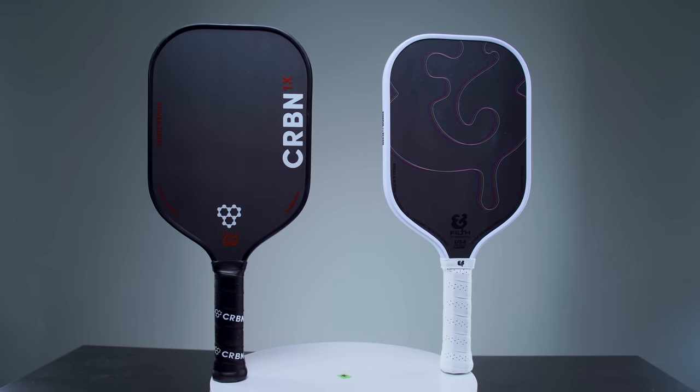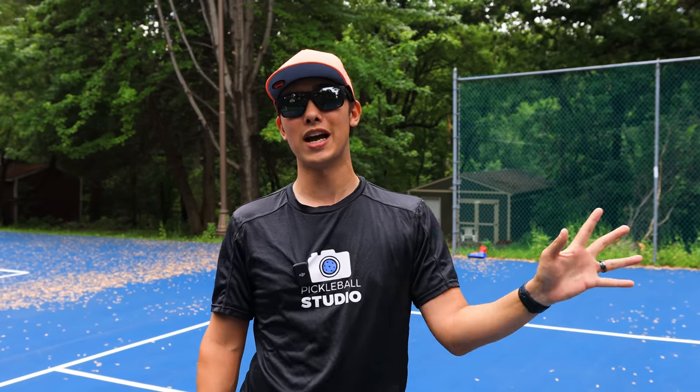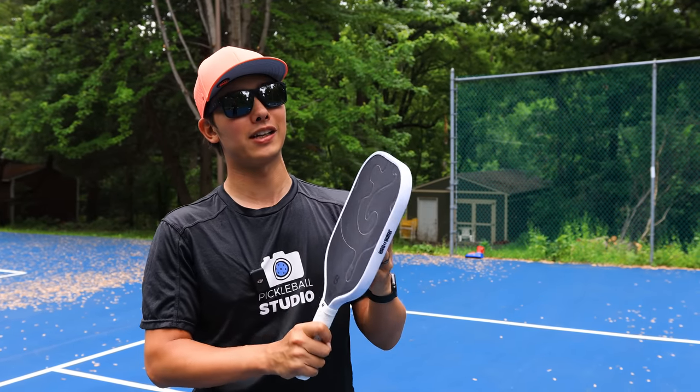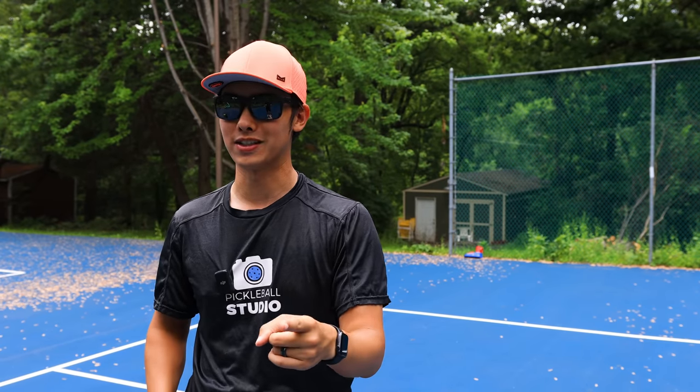The Filth sells for $165. After discount code PB Studio it's about $150, and the Carbon 1x after a discount code is somewhere around $205–$210. So if this does play like a Carbon 1x, it's a lot cheaper and might be something that you guys want to consider.